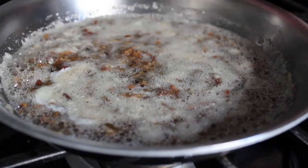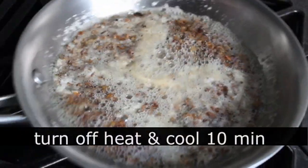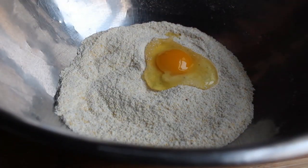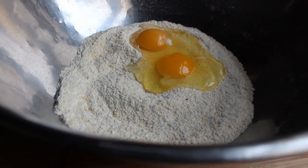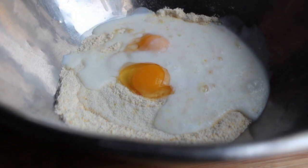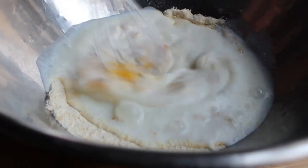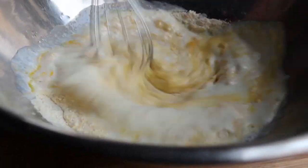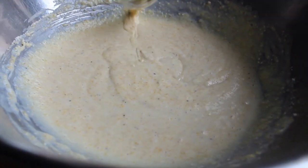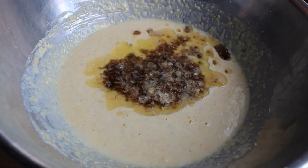After cooking the mushrooms in that butter for about three minutes, I just turned off the heat and we're going to let that cool down for at least 10 minutes. We're going to set that aside and go back to our mixing bowl for final assembly, which means adding two large eggs, a big splash of buttermilk, and a little splash of regular milk. Give that a mix — it doesn't have to be super well mixed, just a few spins.